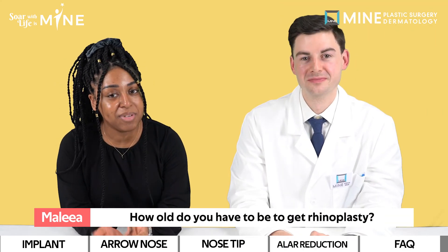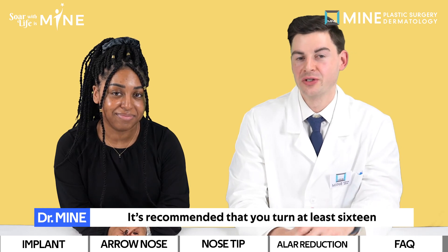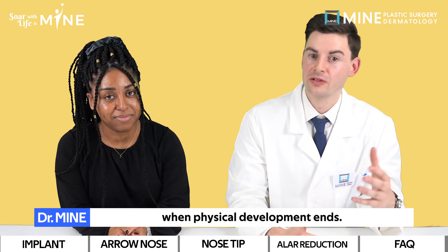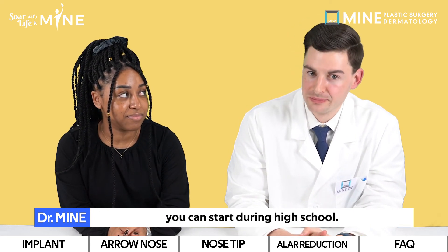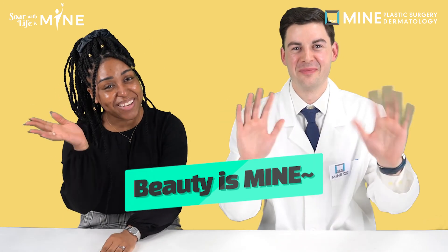How old do you have to be in order to get rhinoplasty? It's recommended that you be at least 16, when physical development ends. For surgeries that don't involve an osteotomy, you can start during high school. Thank you for coming today, Malia. I had a great time being here as well. If you found this video helpful, please subscribe, like, and share our video. Until we meet again, beauty is mine! Bye-bye!